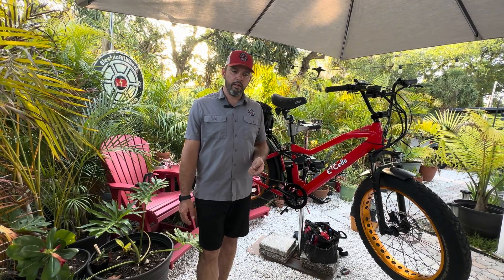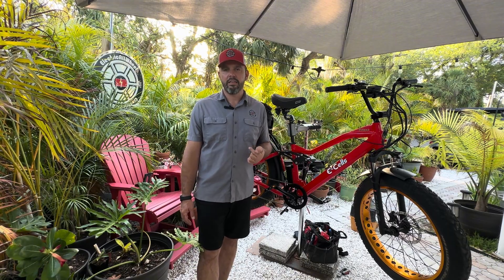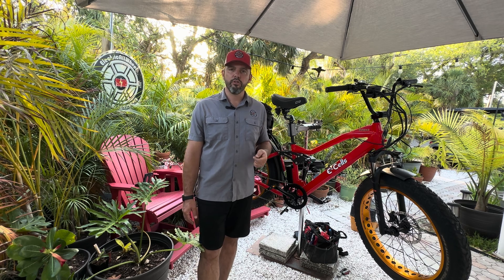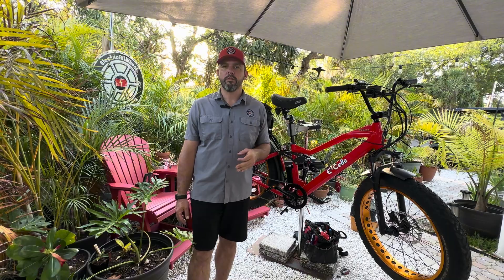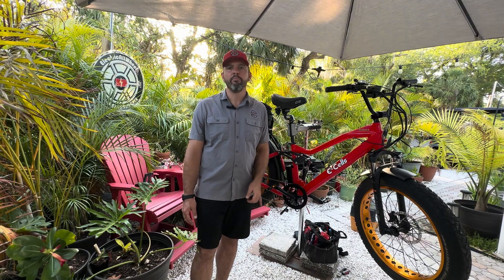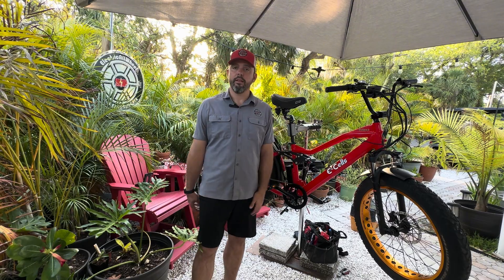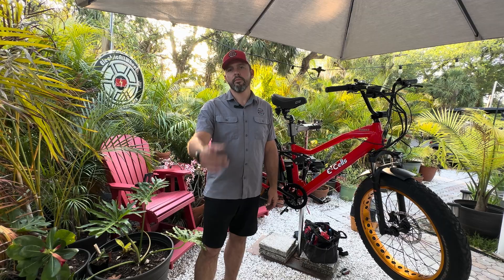Everybody out there in YouTube land, anyone from e-cells or anyone that has an e-cells that can confirm the cadence connection for the controller and the model number for the cadence five-star — please shoot me an email at electricallwheel at gmail.com with a picture of that, the model number, and the connector type coming out of the frame, so we can get that out there for the people that need it. I'm really sorry for anybody that's jammed up with this. We'll talk to you next time.